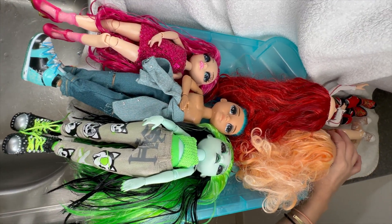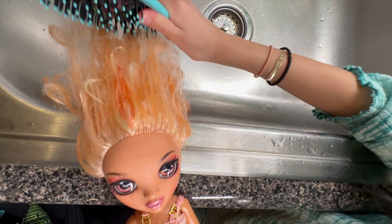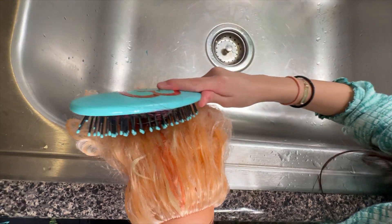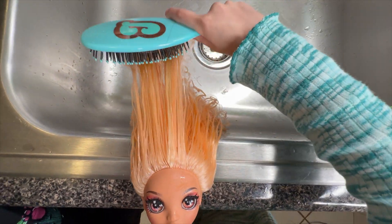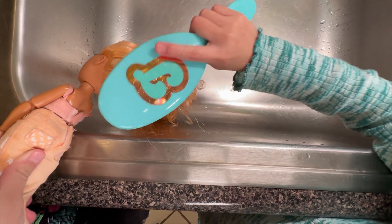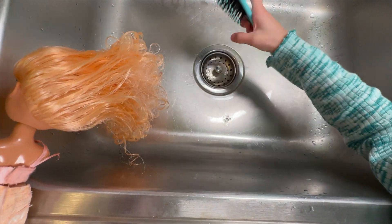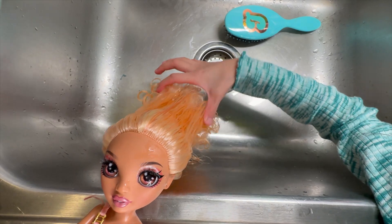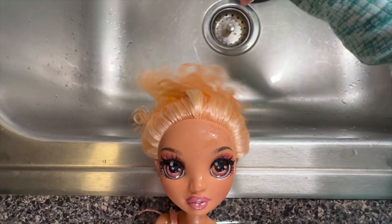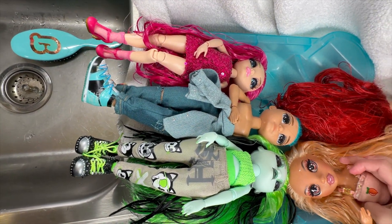Now I'm going to grab the peach one and start brushing her hair. Oh god, this is going to be hard. I'm basically done. The bottom is really hard to brush because it's actually meant to be curly, so it's harder. But the top right here and the middle is pretty nice and smooth. I'm going to put her in here.